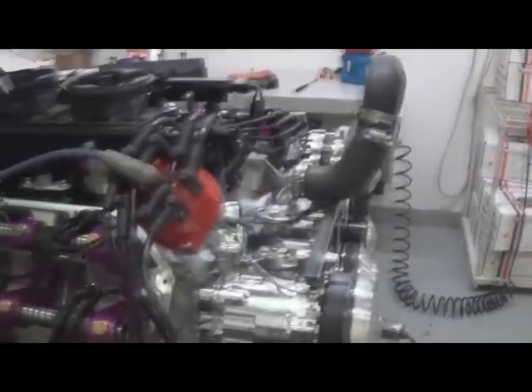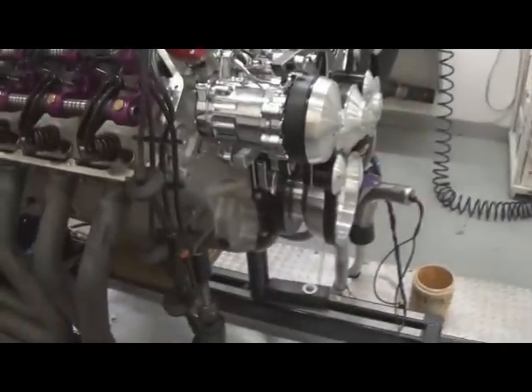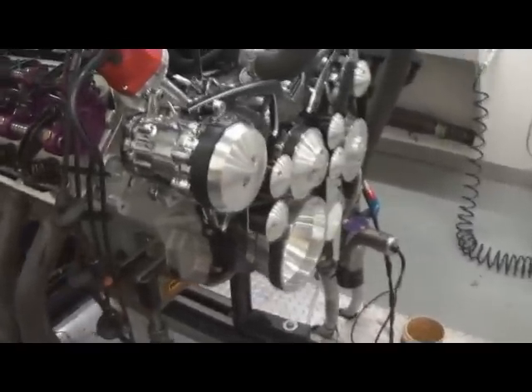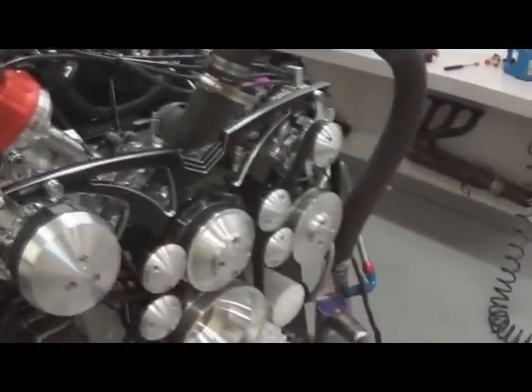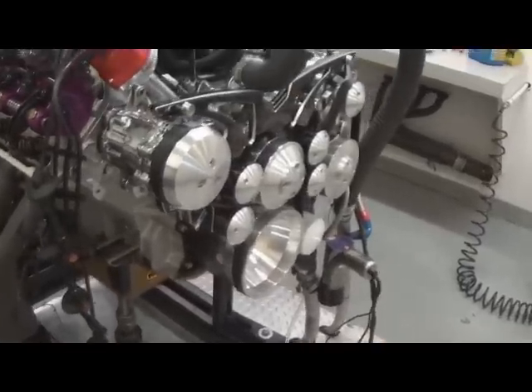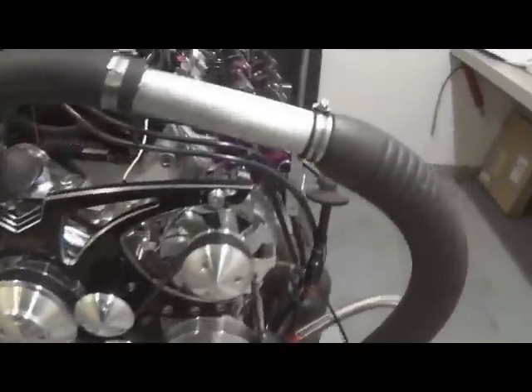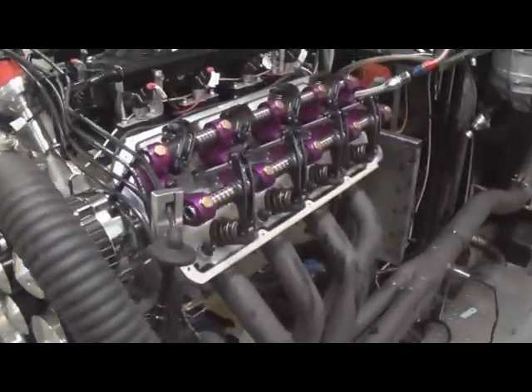Here we have one of our 572 Hemis. I just warmed it up and I'm doing a hot lash on it. This is an all-aluminum one — it's got the Indy aluminum block, a Brock aluminum head, a real nice setup, and it's pretty much about the only block you can get now. It's got an Eagle 4340 crank, HBM rods, custom J&E pistons, and a custom ground solid roller cam by Comp.